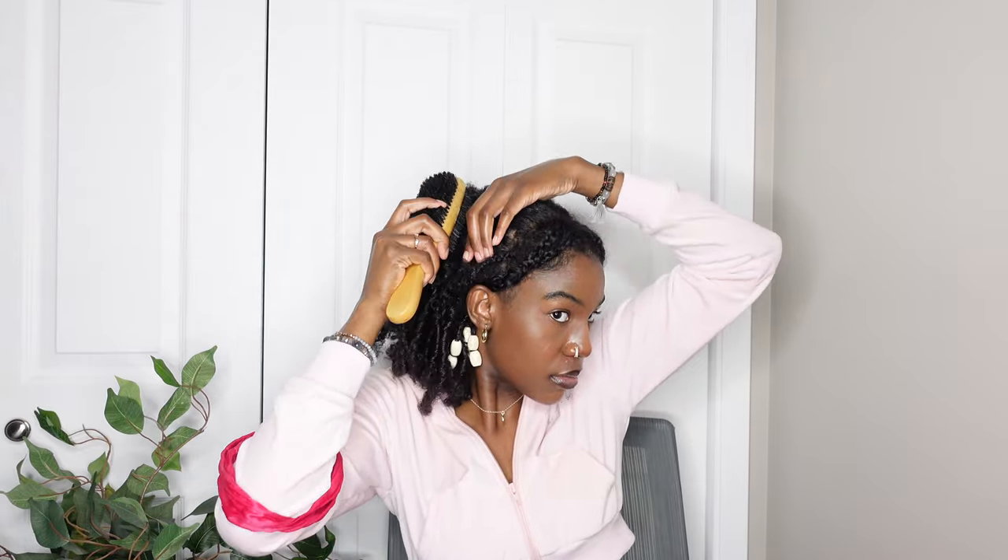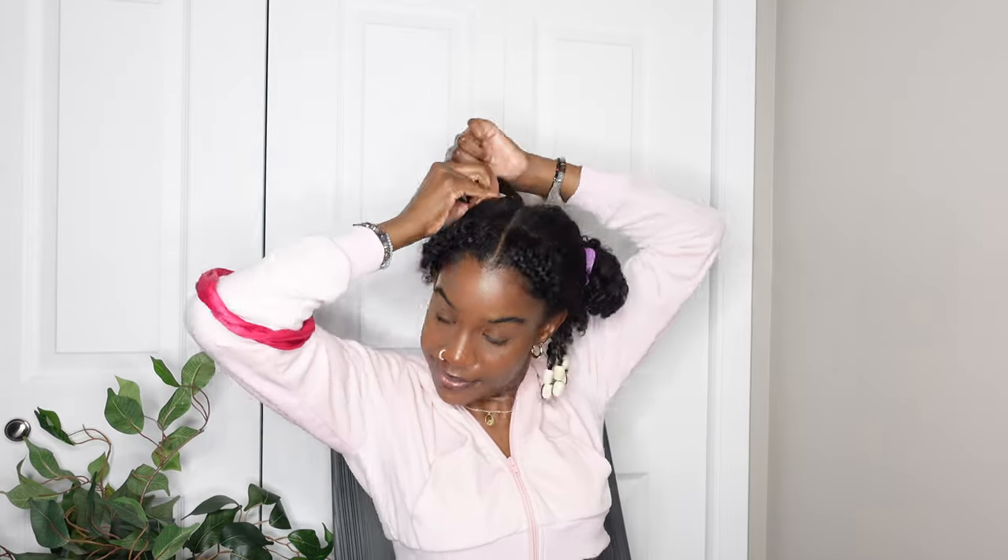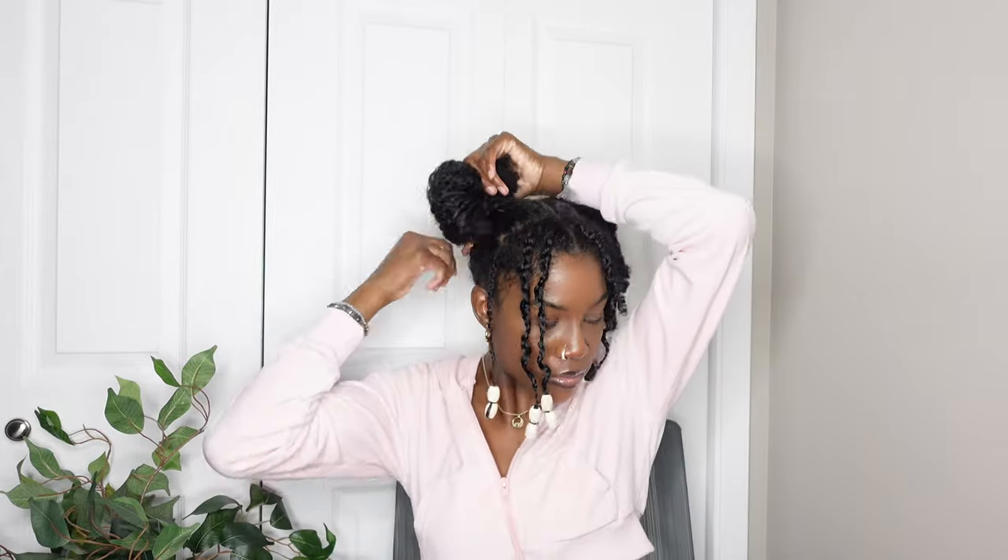Now I'm taking some gel and starting to work on the space buns. Using the gel and a brush, I'm brushing my hair up — you can still kind of see the part, but I didn't mind too much. You can make it neater if you want. I put both sides into ponytails first to make sure they're even, then I wrap them around, trying to get them as even as possible.